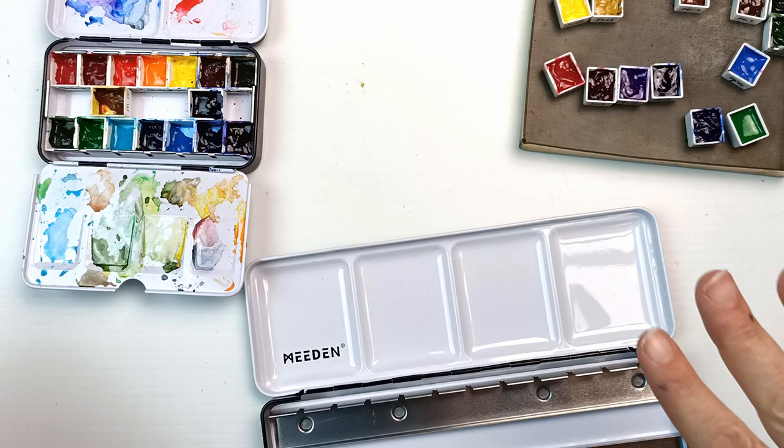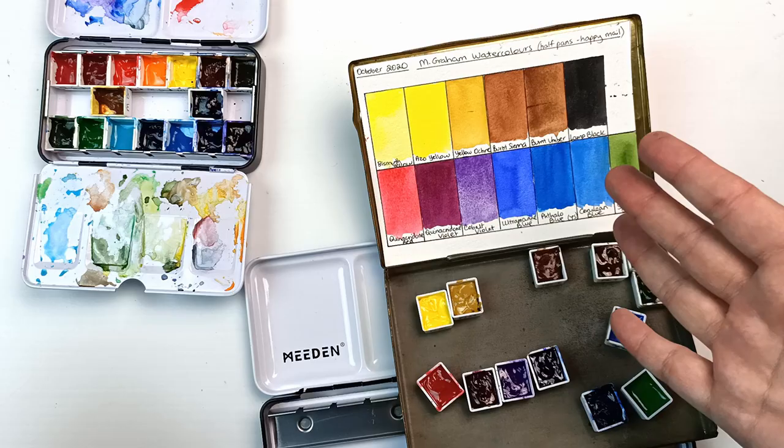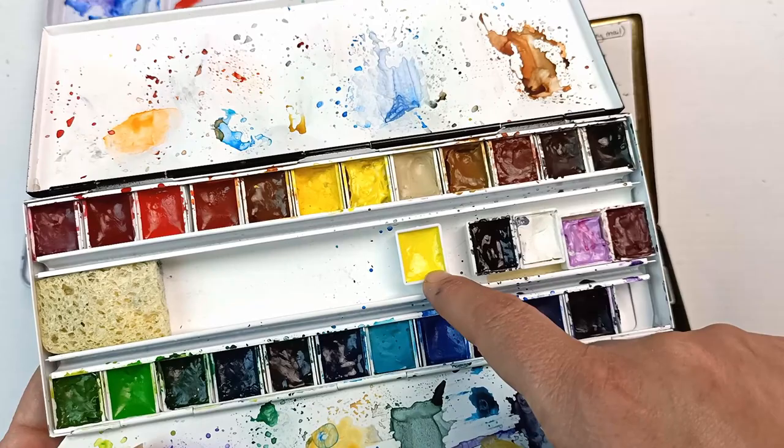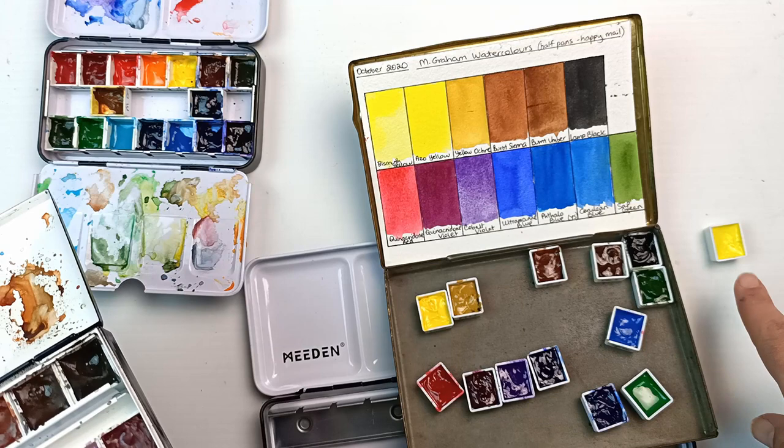I was just looking at this going — where the heck is bismuth yellow? Because I've got azo yellow here but I'm missing one. And I do not remember doing this, but it is in this other palette — how weird is that? Was I demonstrating that it had a magnet on the back? I don't know. That's just most bizarre, but I'm very happy I found that one because that is not one I have a tube for.